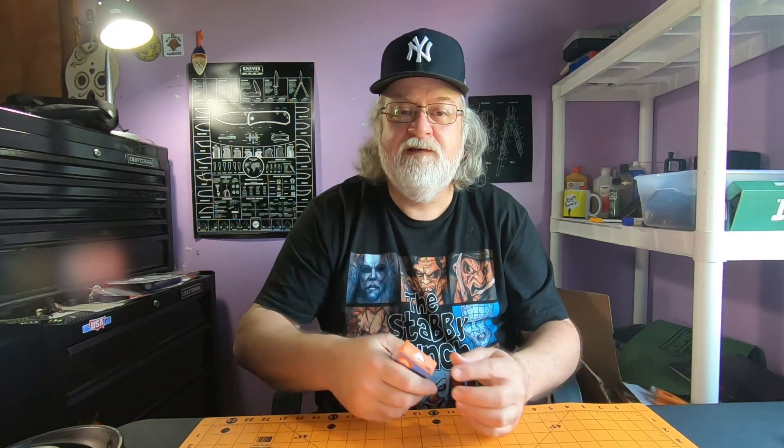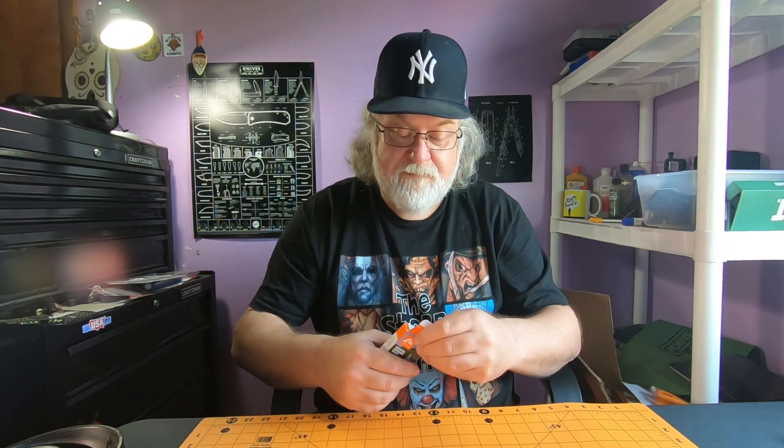Hey everyone, how y'all doing? I got an Ozark Trail knife to show you today. This was an impulse buy by my son — he bought it, cost him like eight bucks, he saw it on the shelf so he grabbed it and brought it over to me. I opened it, he didn't open it. Kind of a cool knife — this is an eight dollar Walmart Ozark Trail knife, keep that in the back of your mind.